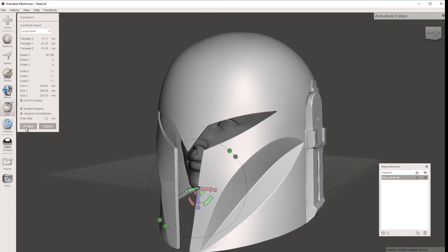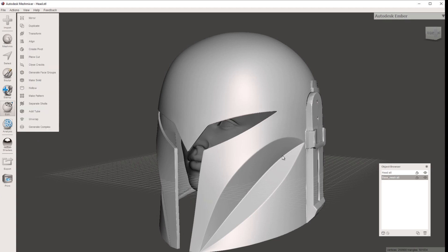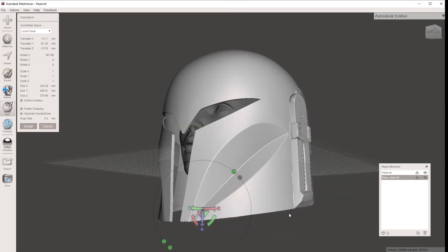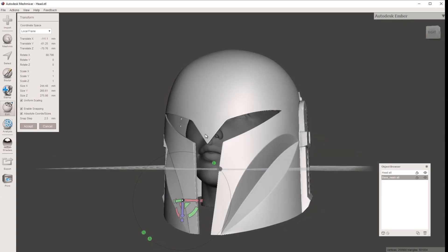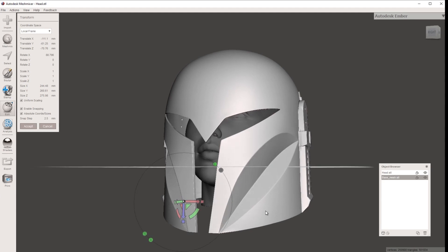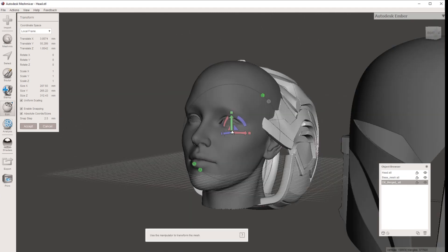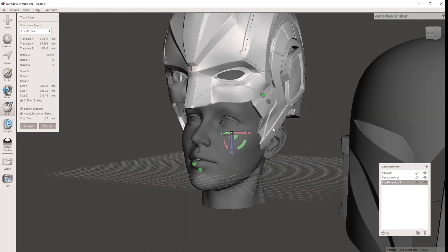Once you're happy with that sizing, go Accept, then export using the Export button — name it something like 'Bo Helmet' — and that's what you'll import into your slicing software. When sizing your helmets, remember it isn't just about fitting your head once it's on — you need to be able to get it over your head. It's not an issue with this Bo-Katan helmet because it's a bucket with a wide open bottom, but if you had a helmet with a smaller opening at the bottom, like this Captain Marvel helmet, you'd do something similar.